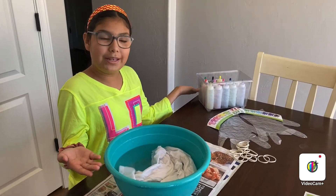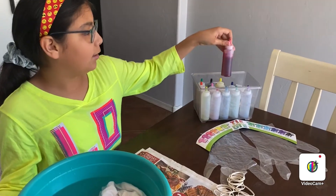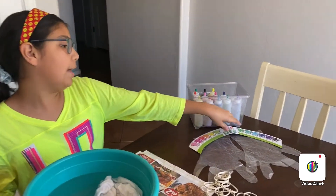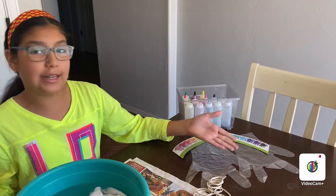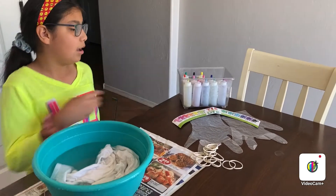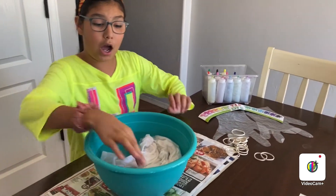So, this is everything you will be needing. You will be needing tie-dye — this is the one with the powder where you put the water in, and you can get a kit. Then you will be needing gloves, rubber bands to tie it up, and a white shirt.